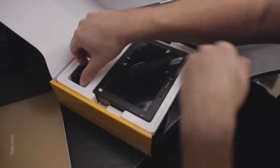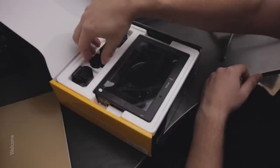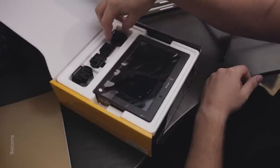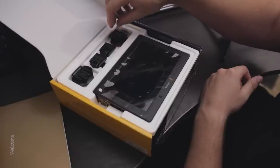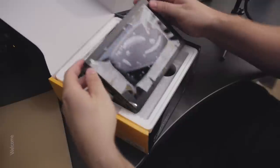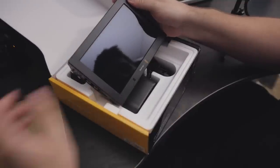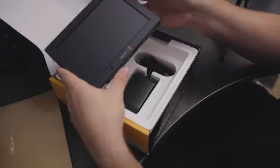Up here we've got different country plug adapters — depending on where you live, whichever one is yours, that's the one you'll use. And we've got the Video Assist itself right here. Nice screen protector — of course that's coming off, we're not going to leave that on. And it feels very, very solid.